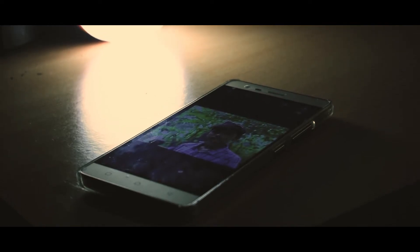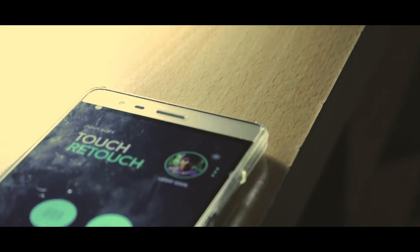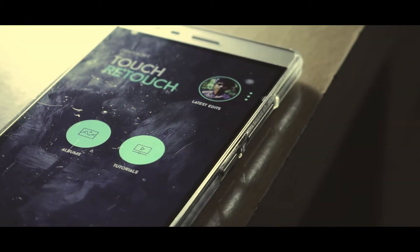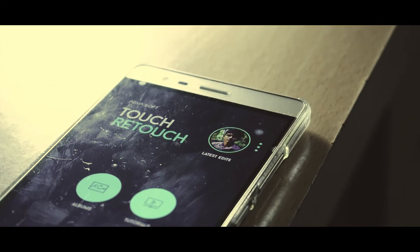Hatshika! Kedja! I can take a photo and make a video. It's a video that we can do. The name is Touch-Retouch.